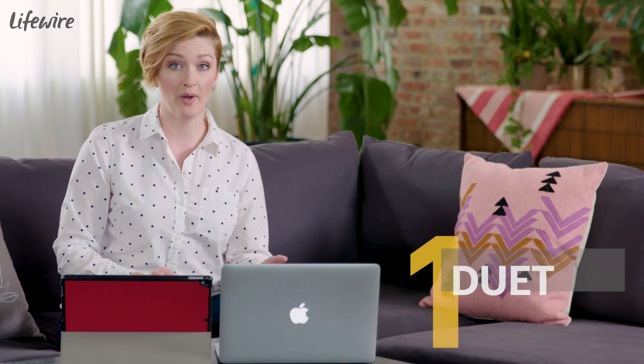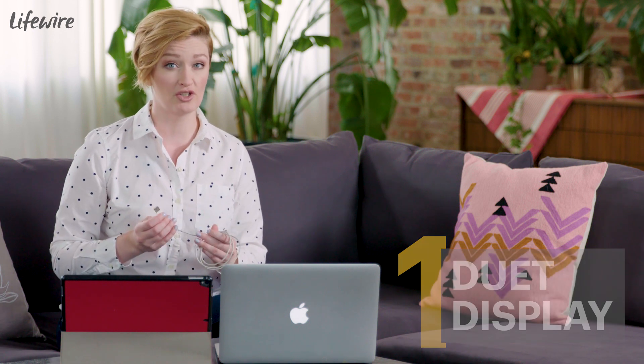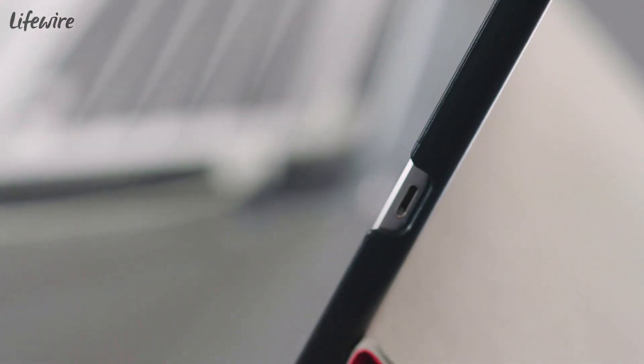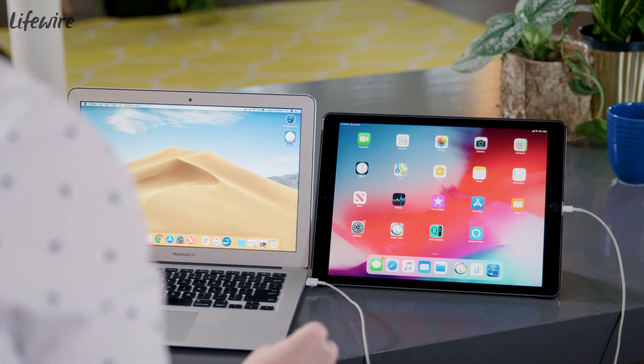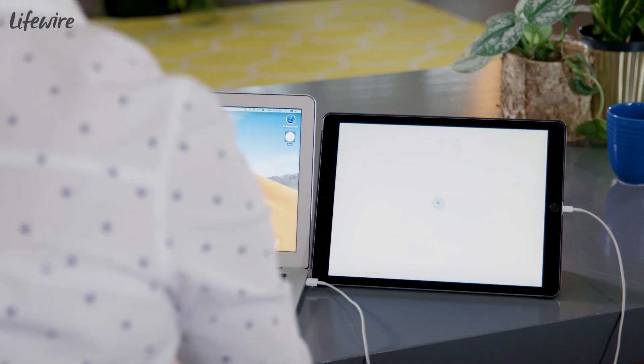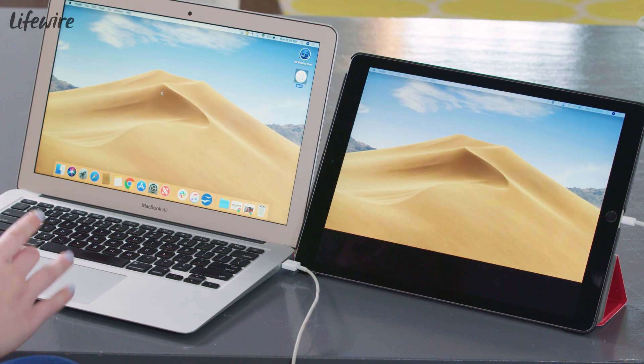The first app I want to show you is called Duet. It connects to your iPad with the exact same cable you use to charge it, so you don't run into some of the lag problems you might have with a wireless connection. I'm using a USB to Lightning cable, but depending on the make and model of your iPad, yours might be different. With Duet installed on both your computer and your iPad, you want to launch the app on both. And now I have two monitors.